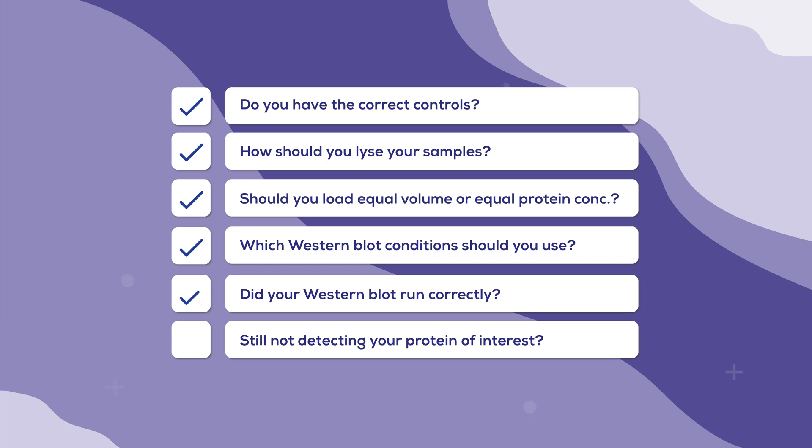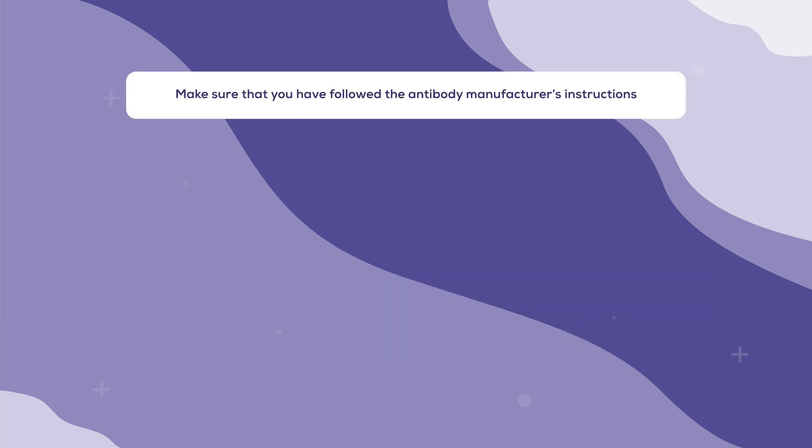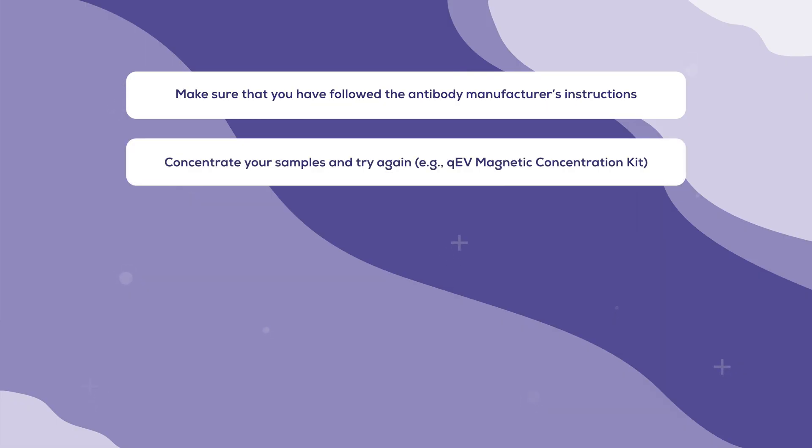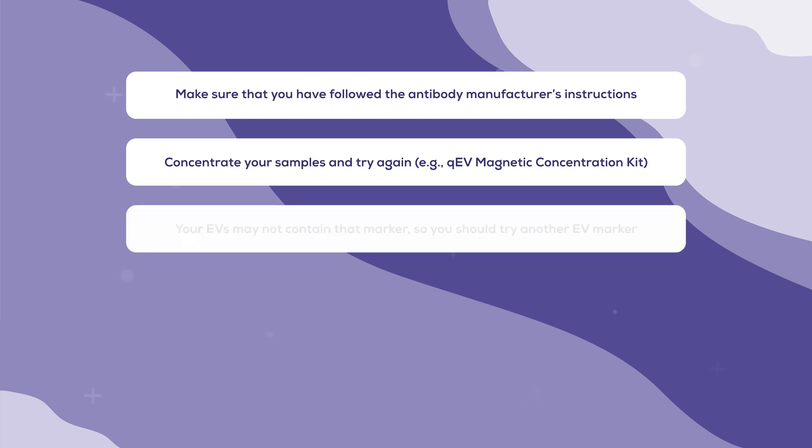After washing off your reversible membrane stain, the next step is to use antibodies to detect your protein of interest. This should be done using the protocol provided by the antibody manufacturer, as hopefully they have done some quality control testing. However, it is likely that this protocol will require some optimisation in your hands to achieve the best signal. If you do not detect the protein of interest, you can try concentrating your samples and try again. If still absent, your EVs likely do not contain that marker. The literature shows that not all EV isolates are positive for all tetraspanins. CD63 appears to be particularly difficult to detect, and so CD9 or CD81 may be used instead.